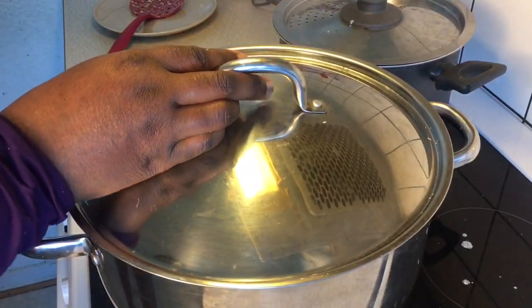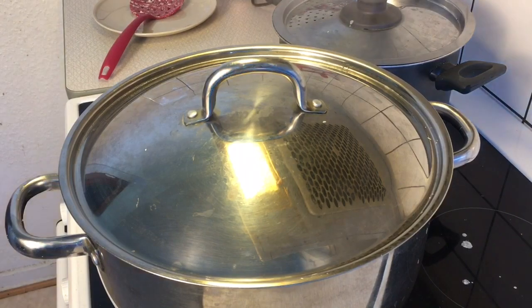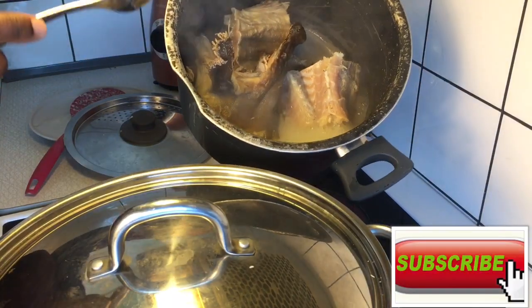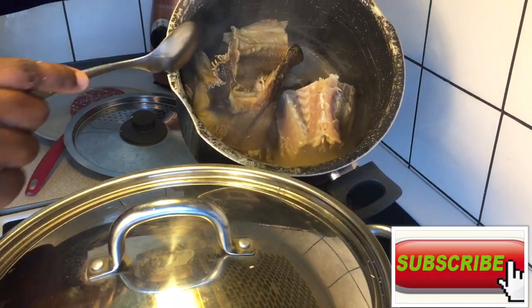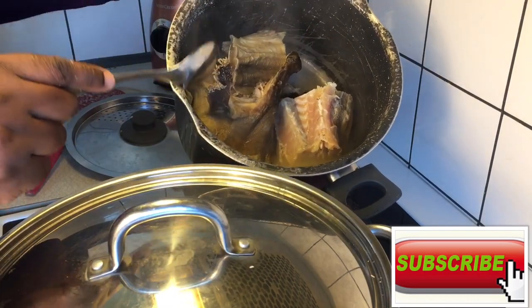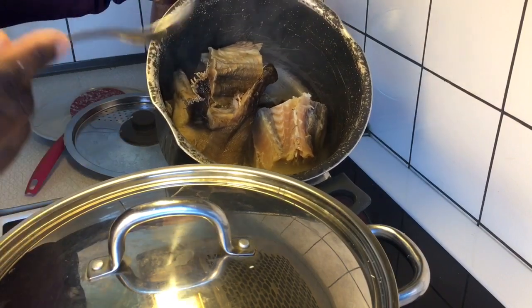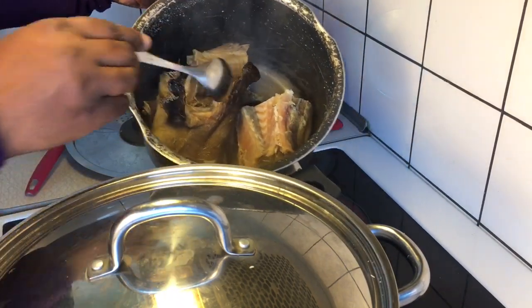I had to cover my pot because as you can see, I'm having a lot of splashes and it's going to mess up my kitchen surface. All I have here is just my water and my stockfish — no spices, no salt at all. In fact, this stockfish contains some salt content, so you have to be very careful when you're applying salt to this recipe.